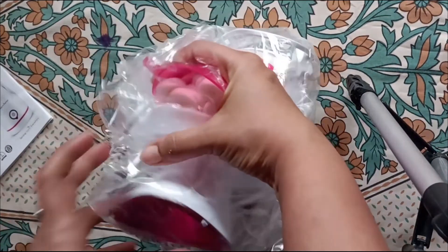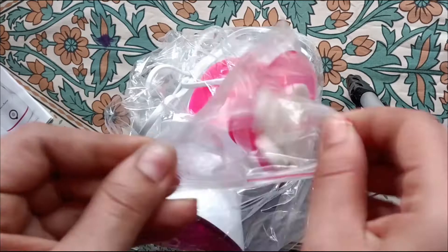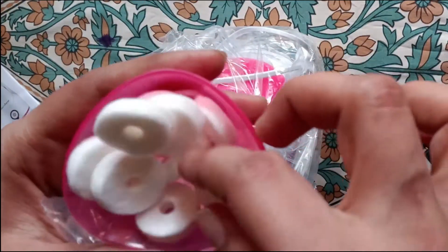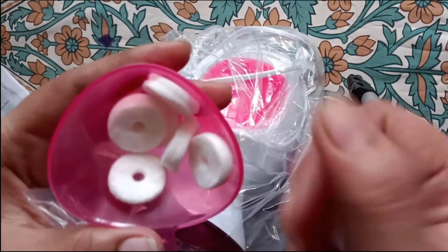This is the steamer. There are 10 cotton pads included, and the pink one is the aroma tray.